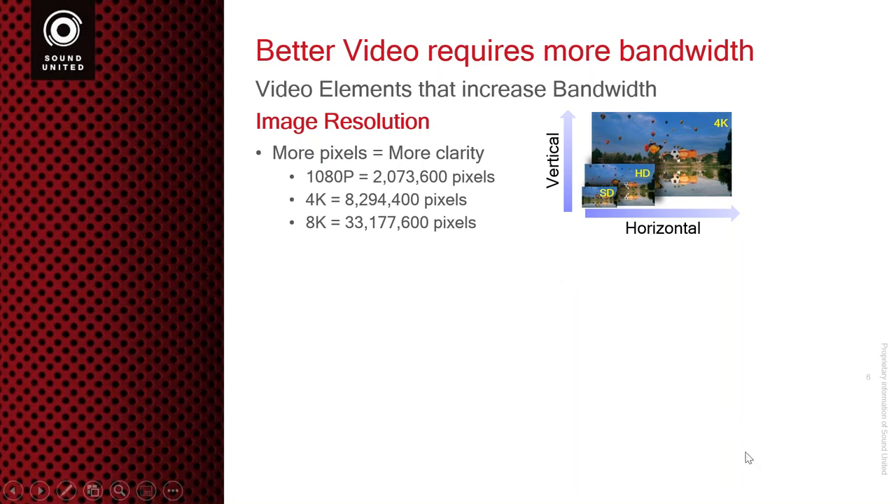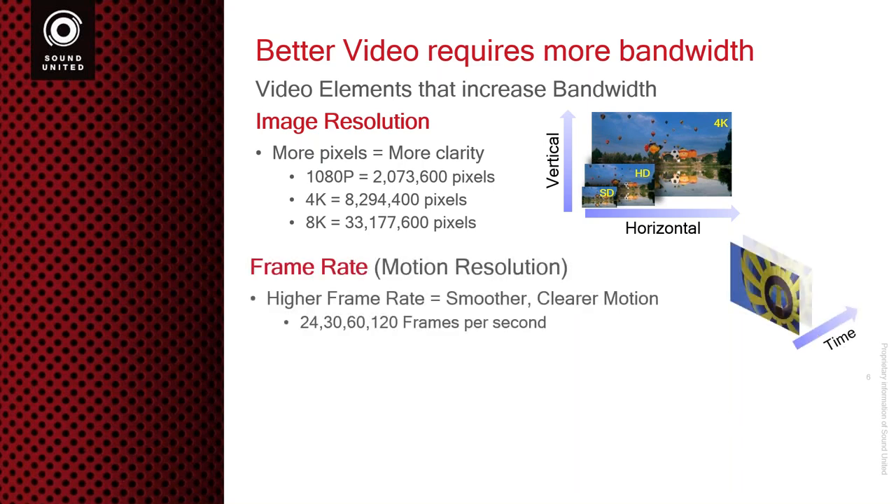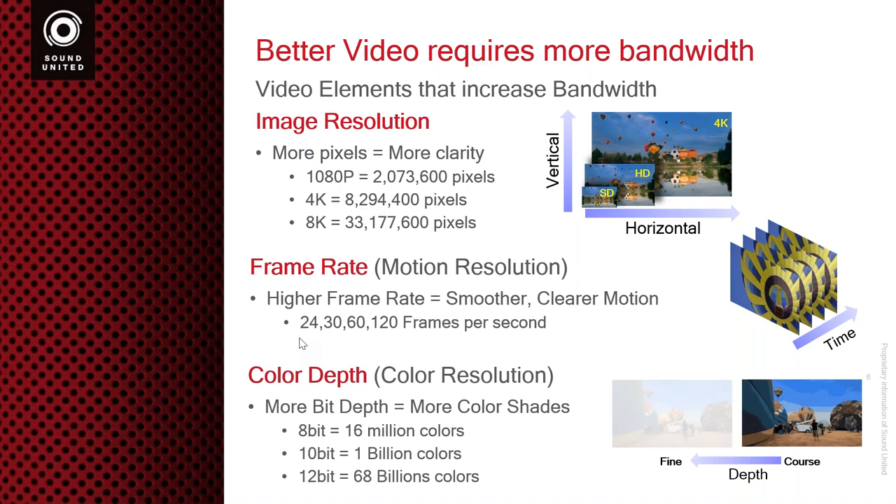The next thing that can really expand the size of a file is motion resolution — how many frames are we actually using? If I go from 24 frames to 30 frames per second to 120 frames per second, it's just more size of the video format. If I only have 24 frames per second for an hour, that file size is going to be one size. If I quadruple that amount of frames, it's just reasonable that the video file is going to get bigger.